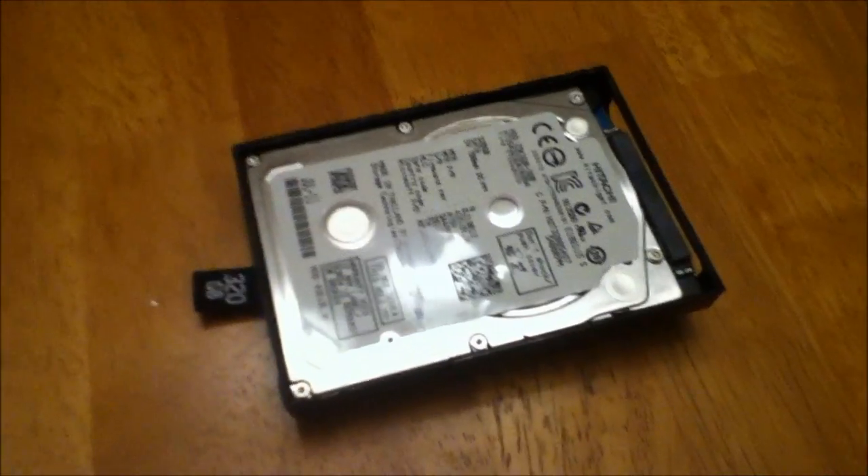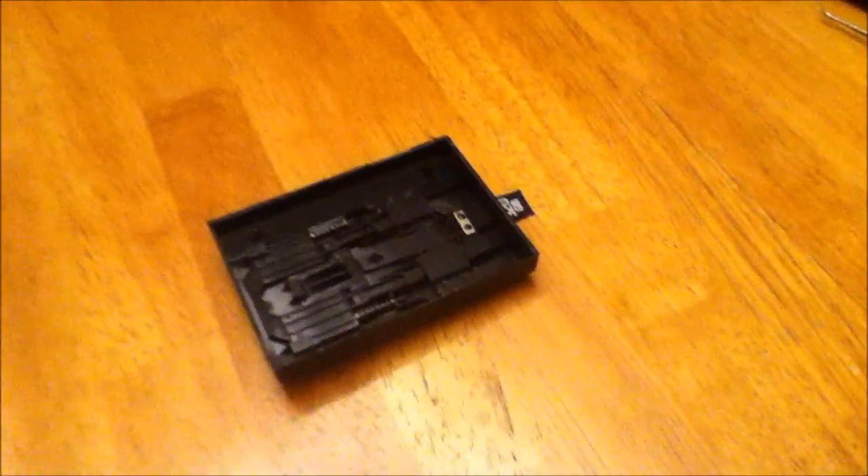Once you insert the screwdriver and get it in, be careful. The top of the drive is very exposed to that screwdriver, so don't bend down and damage the drive — that's the last thing you want to do. Once you get the screwdriver in, you can just work around the edges until the top comes off. Once you start getting the case apart, you can just keep pulling — the adhesive is pretty strong, but it will come. And there you have it. The drive is free and should just drop out in your hand. There's the slim case, and there's your new 320-gig drive.